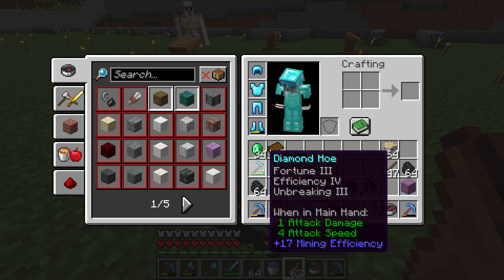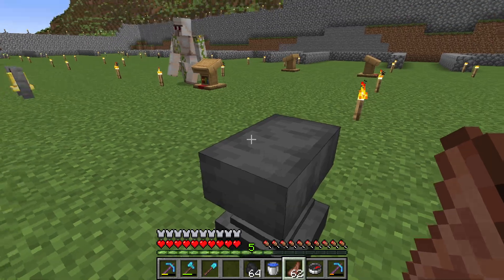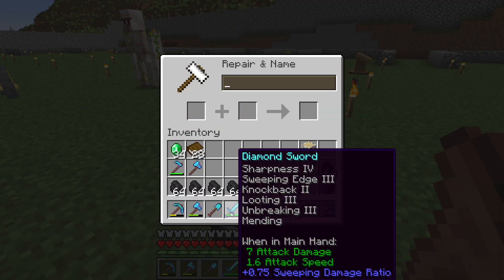You see, if you can trade emeralds for the book of Mending at a librarian, then you can have as many Mending books as you want. So I put Mending on all my items.